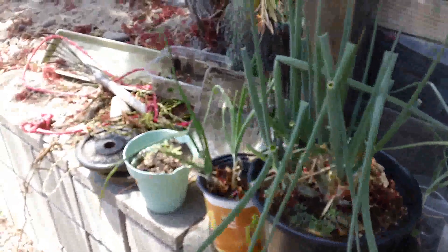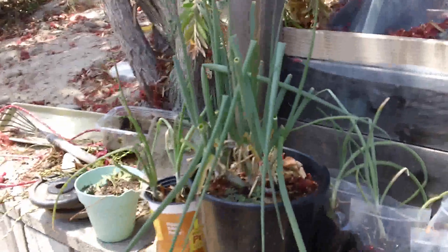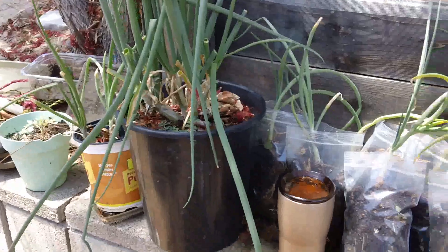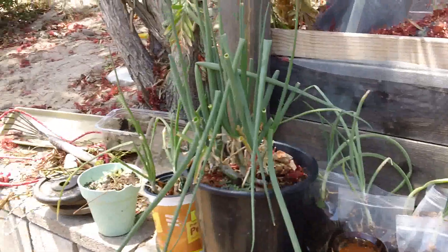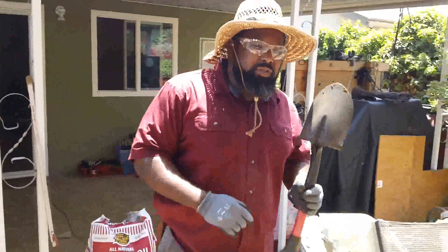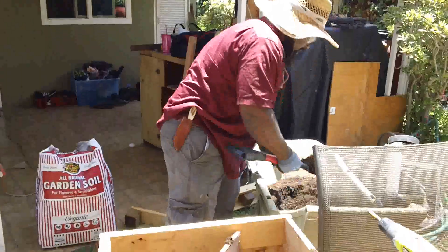If you turn around right here, you can see all these onions. That one right there I bought two years ago from Food for Less, and we've been cutting them ever since. It's simple — you don't have to be a genius to grow food, you've just got to be smart.